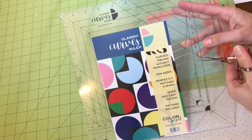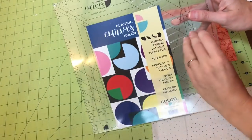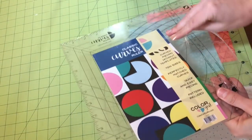The ruler comes in a thin plastic packaging that keeps the insert attached to it, so I'm going to go ahead and open up this new one.